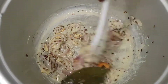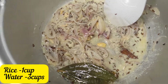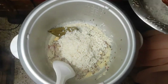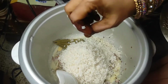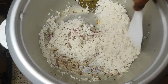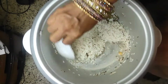We will wash the rice for half an hour. We will add 1 cup of rice, then we will add 3 cups of rice.